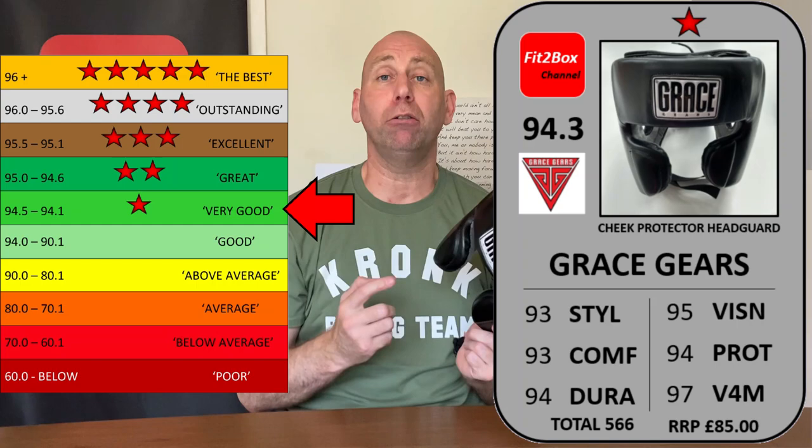Now the custom headguard earned two Fit2Box stars with a score of 94.6, and this one is 94.3. You might think there's only a little difference, but if you look at both scorecards you can see I do prefer that headguard. However, this one recovers points on cost — the custom was 175 pounds, whereas this one at 85 pounds scores 97 for value for money, which lifts the overall score considerably.